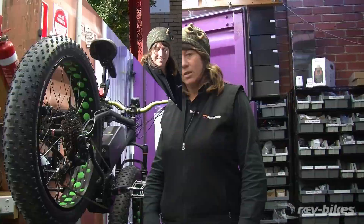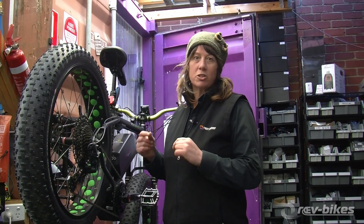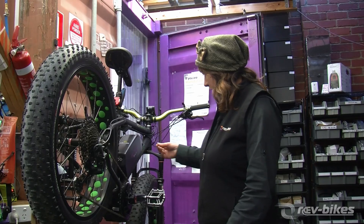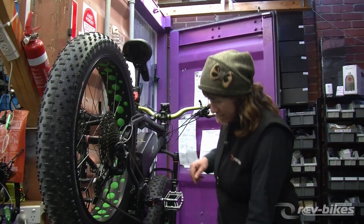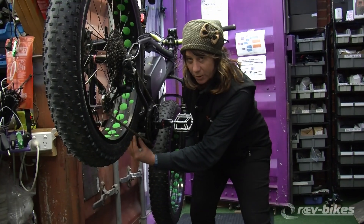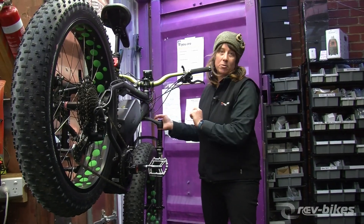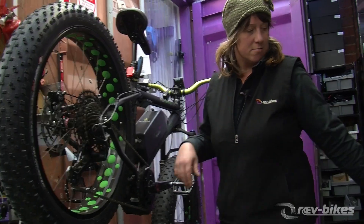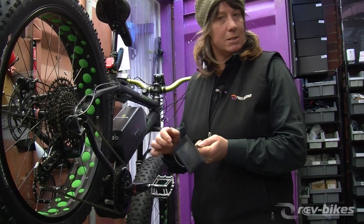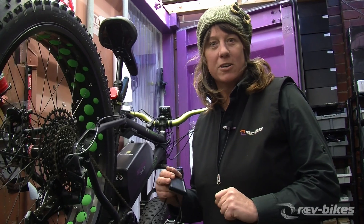First, before we determine this is the cause of the problem, we have to check all our connections, make sure our battery is actually working with the lights on the side, and check all of our power connection plugs on the underside of the bike and the handlebars. If they're all good, then I'm fortunate enough to have a spare display to confirm my diagnostic.